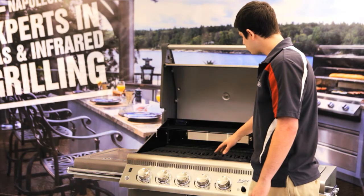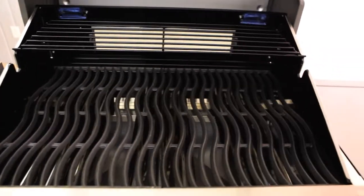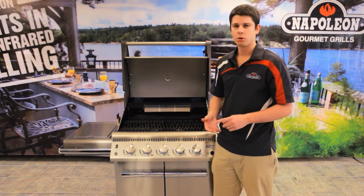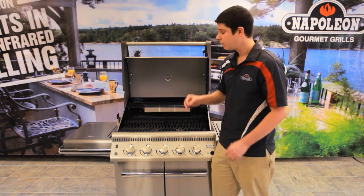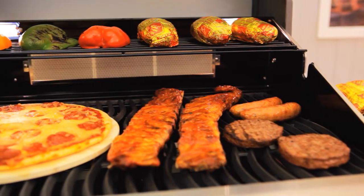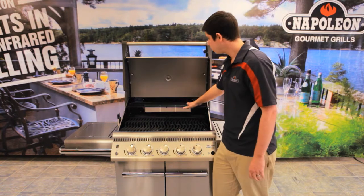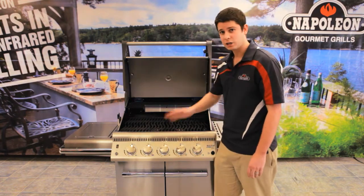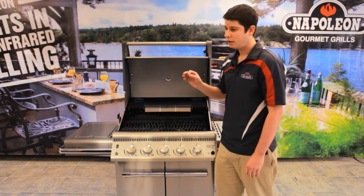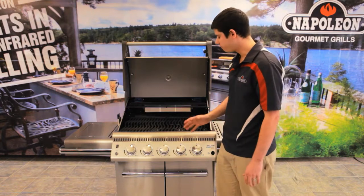From there, we actually have our warming rack. This warming rack is something a little different — it's meant to warm your breads and buns, but you can actually do a few unique things with it. If you take chicken legs and line them on here, you don't actually have to turn them. Turn your grill on and let them cook up there nice and slow, and they taste as tender as can be. I recommend trying that — it tastes phenomenal.